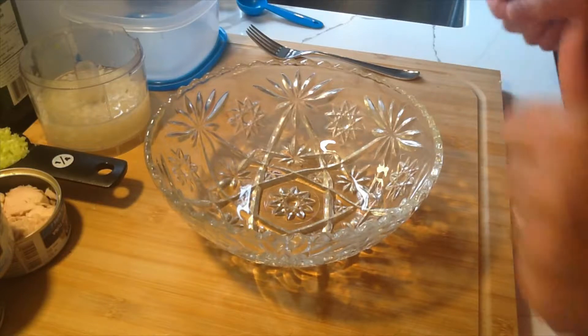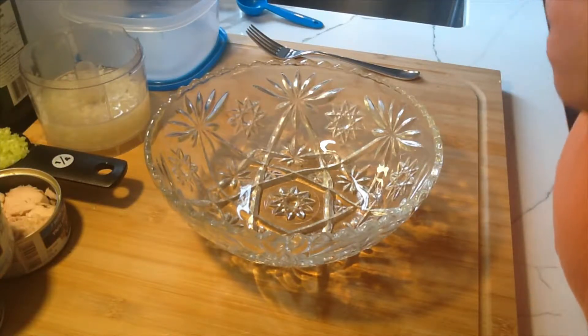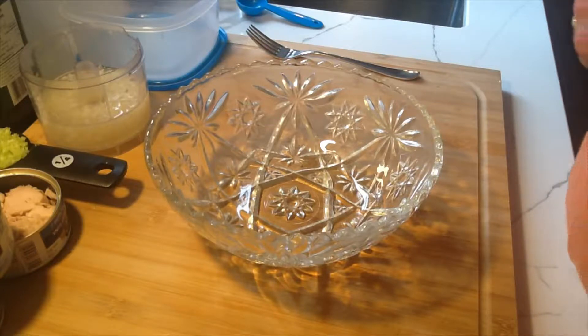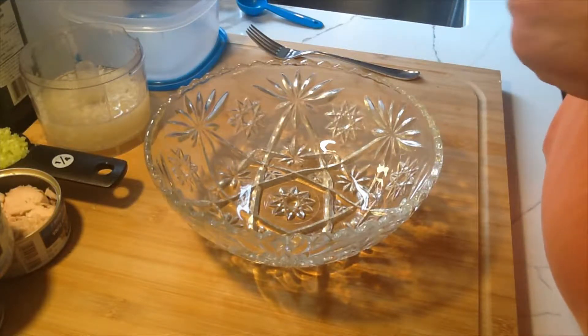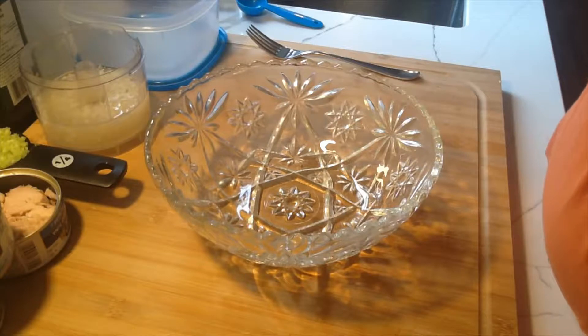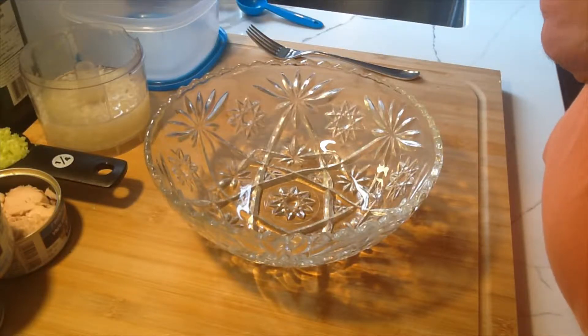Hello everyone, welcome back to my channel. It's Thomas Gunn with Des House. Today we're just going to do a really quick simple tuna salad. It's great on sandwiches, on a pita, on rolls, great with a toast of rye bread. This is the classic recipe that I grew up with — everybody seems to like it. It's really quite simple.